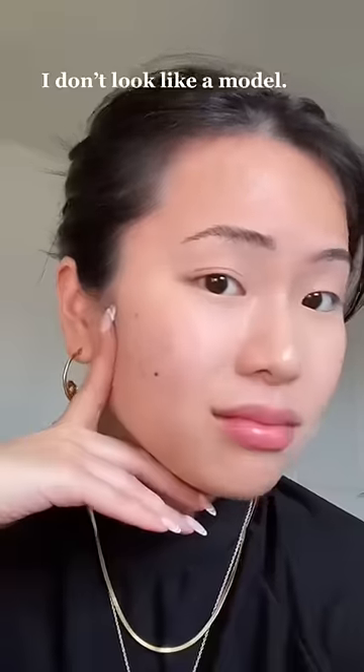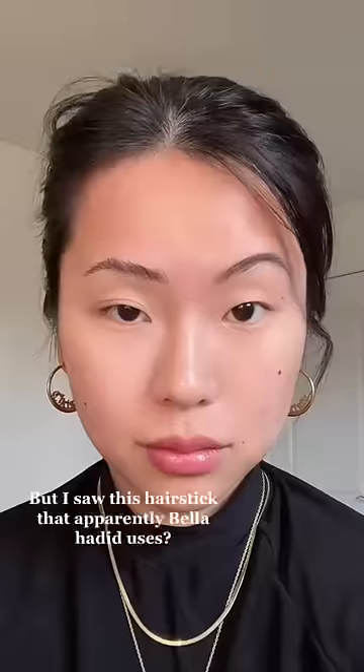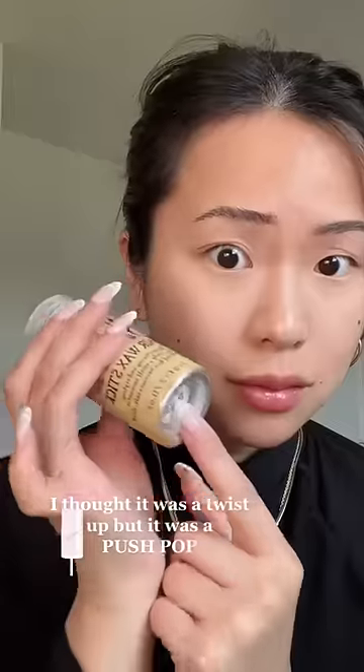I tried this model hairstyle — I do not look like a model, I look like a mom, which I am. I saw this hair stick that apparently Bella Hadid uses. I thought it was a twist, but it's actually like a push pop.